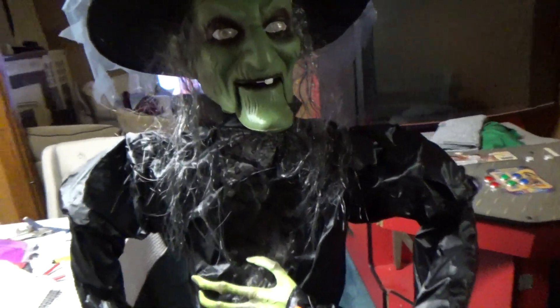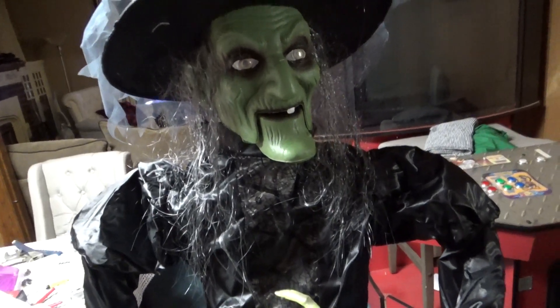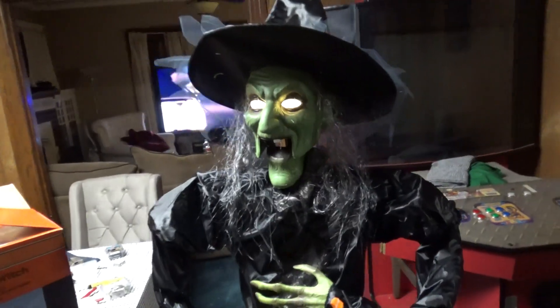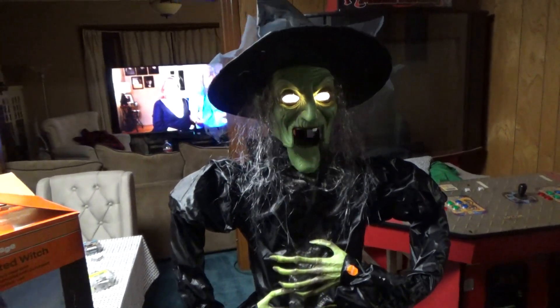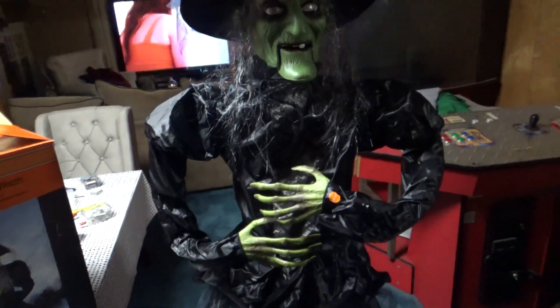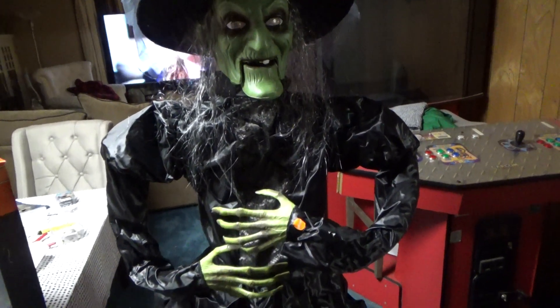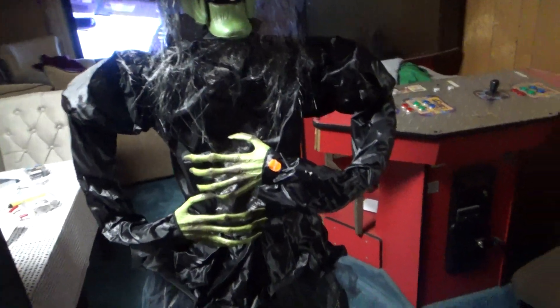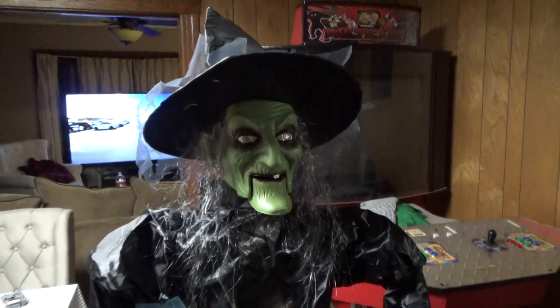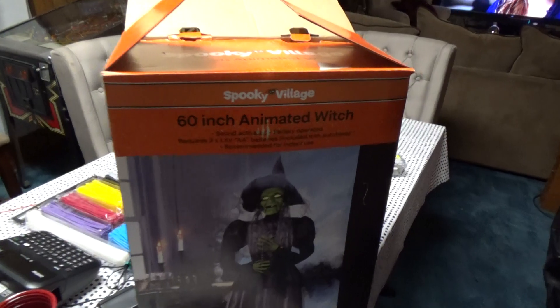I like her — don't love her — but you pay for what you get. People say props cost a whole lot of money, yes they do, but you won't cheat the price. A 50 to 80 dollar prop like this is what you're gonna get: battery operated only, no wall plug, no volume control, and no jack for a step pad. Just a Try Me button and a sound sensor that doesn't work. You can't even adjust the volume. That's it — Spooky Village 60-inch animated witch.